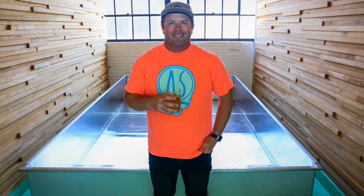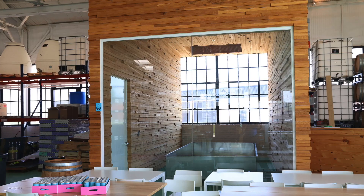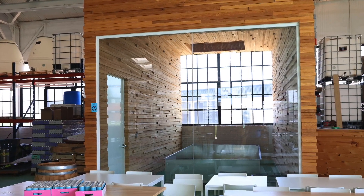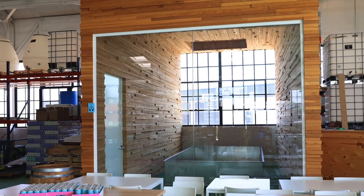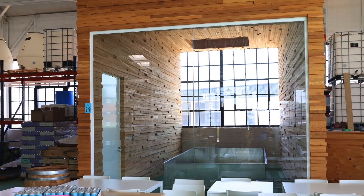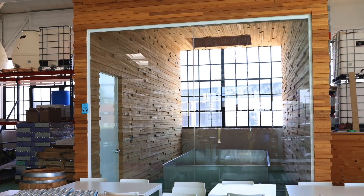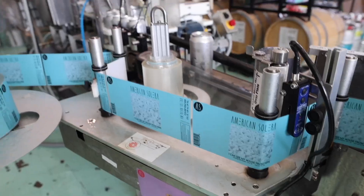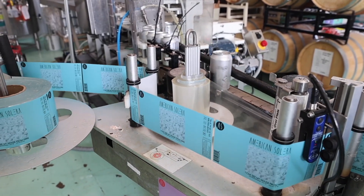That process takes all of the pressure off of the beer. It allows the yeast to ferment in an open environment and really creates a nice texture in the beer. And more than anything, it's just geeky and kind of fun for us as brewers. It's a very quick one to actually make — where the Cool Ship beers we do spontaneously can take two years, using that Hefeweizen yeast we can get this one done in a couple of weeks.